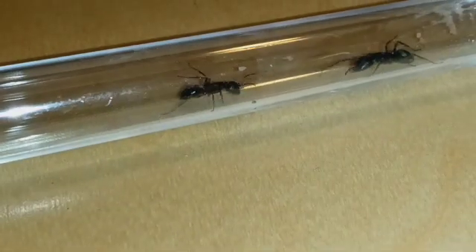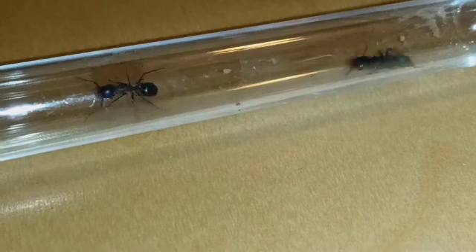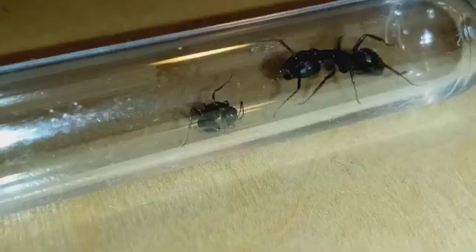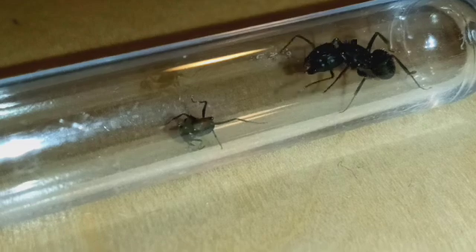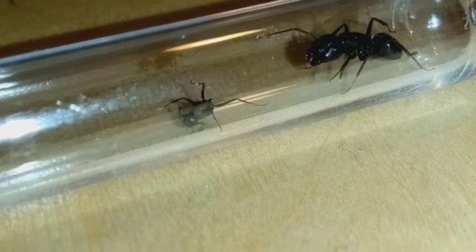In experiment three, things had calmed down, which was a good sign. The ants were now just wandering about and not trying to murder each other, so that was progress. Sadly, I cannot say the same thing for experiment two, where the newly introduced worker was on the ground, dying.